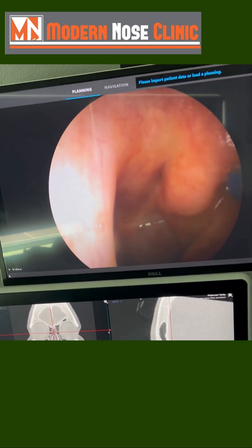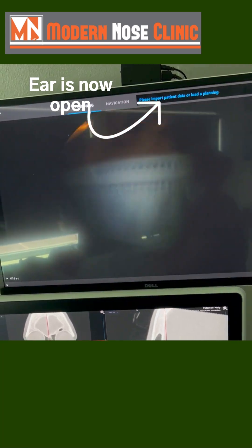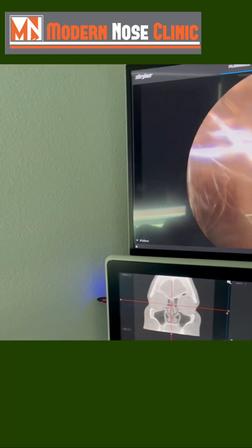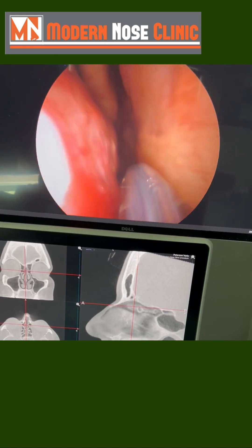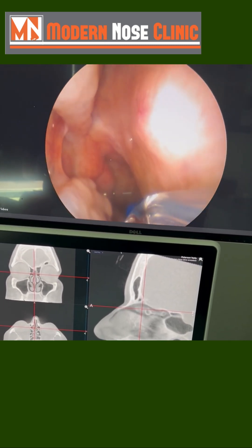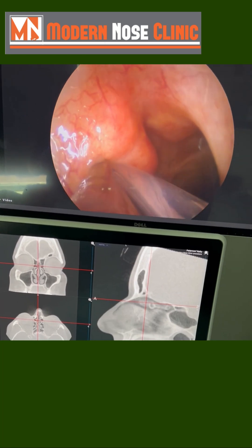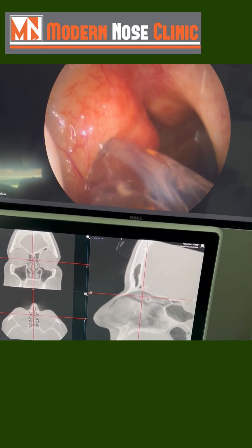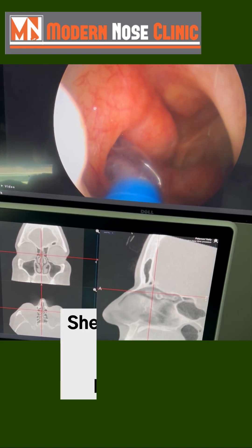Take it on out — obviously you want to get it completely in. Now demonstrating the other side: easy breezy lemon squeezy. Come in here, and there's the opening of the Eustachian tube right there. It's a complete landing — inflate.